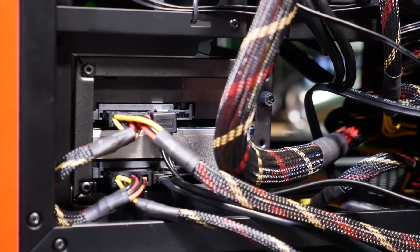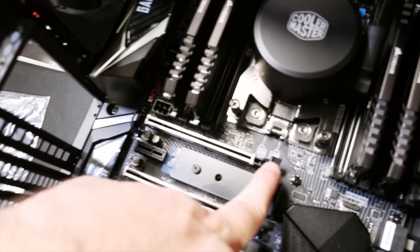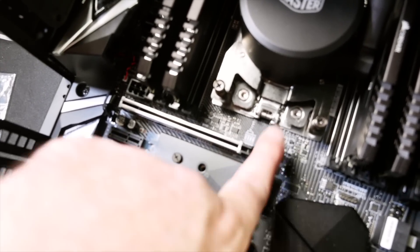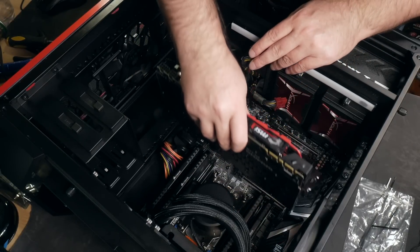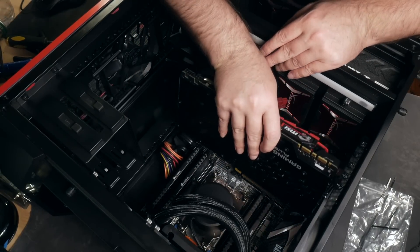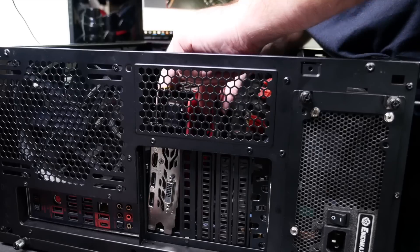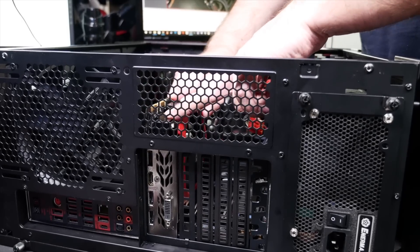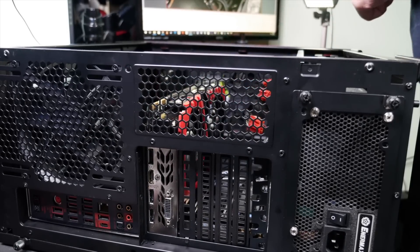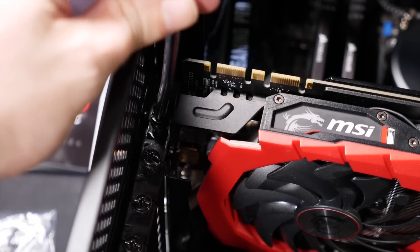At this point, believe it or not, you're actually nearly done. What remains is the graphics card — left to last because it would just be in the way of all the little cable hookups otherwise. First, remove the appropriate slot filler covers on the back of your case to make room for the GPU's back panel. Make sure the little latch on the PCI slot is open, then carefully slide the GPU into place, edge with the back panel first, pushed down evenly until the locking latch on the PCI slot snaps shut.